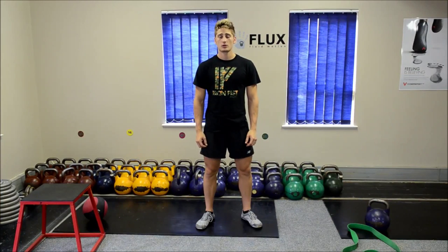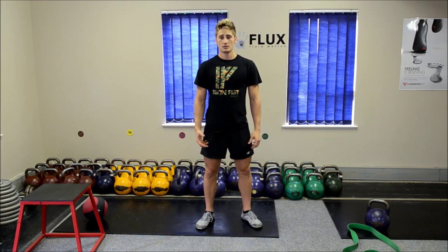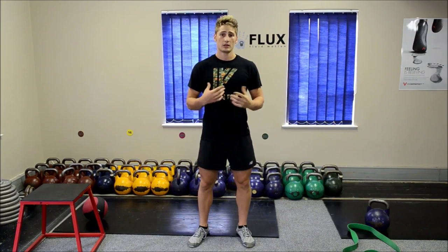Hi, my name is Colin Harris. I'm one of the co-owners of Flux Fluid Motion High Performance. The video today entails a basic warm-up for bodyboarders before they get into the water.